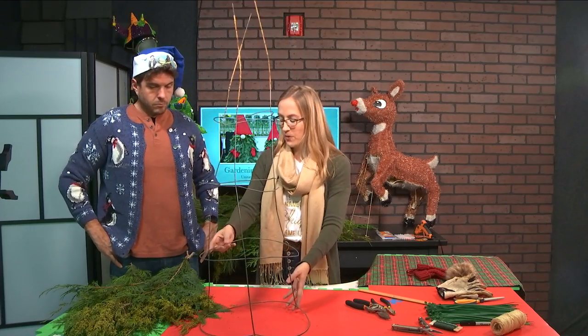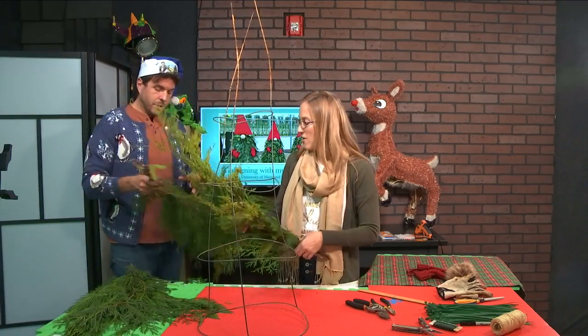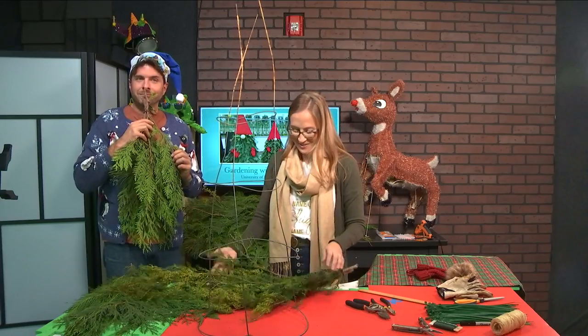Group together three or five of your evergreens with a wire at the base to help save you some time. I cut a bunch of evergreens from our property and they smell wonderful. I love that smell.